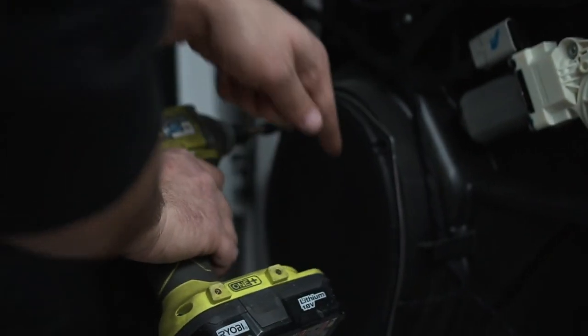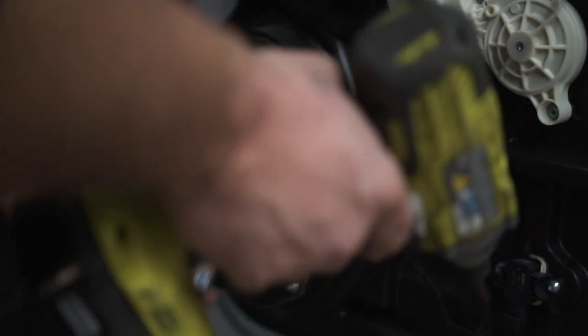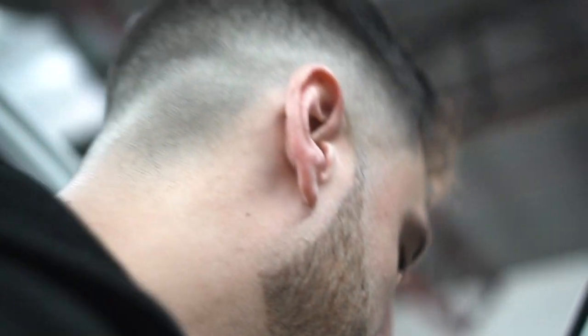We're going to take the speaker off because to release this window, there are two tabs on here and two tabs here. On Dodges, they're a bit different. If you're wondering what tool you need for the speaker, it's socket number five.